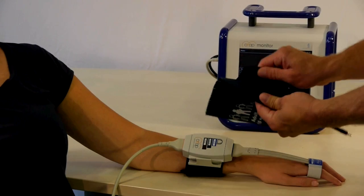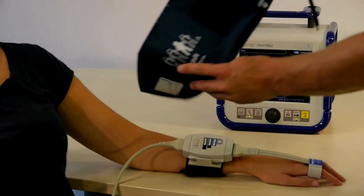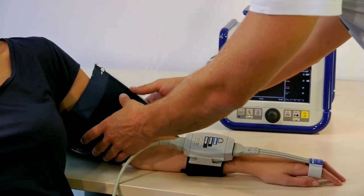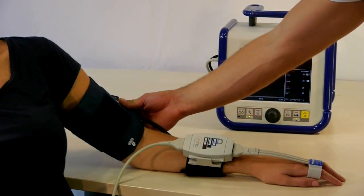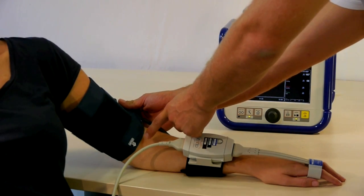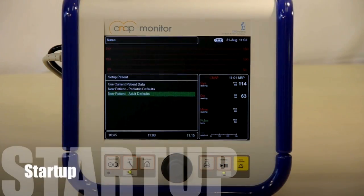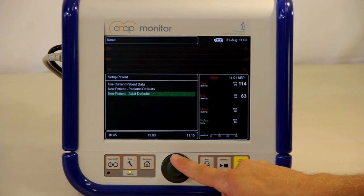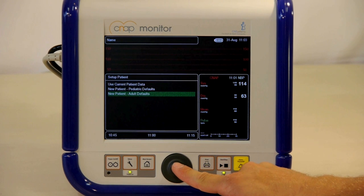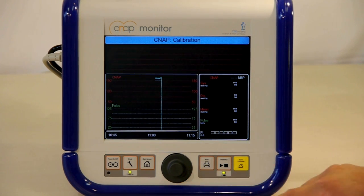CNAP uses a traditional upper arm cuff for calibration at heart level. The upper arm cuff can be placed either on the ipsilateral or contralateral arm of the patient. Make sure to align the marker with the radial artery and to check the size indicator. After patient setup, you can continue the current measurement or select a new patient. Make sure to select the proper patient category — either adult or pediatric — as the selection will have an impact on inflation pressures for the upper arm cuff.